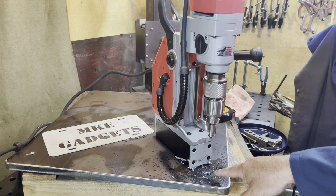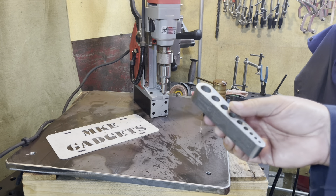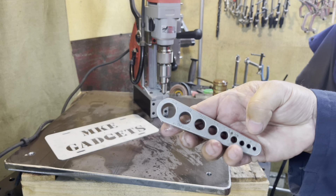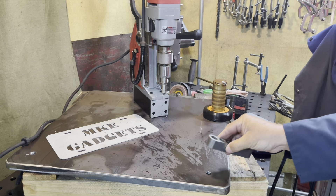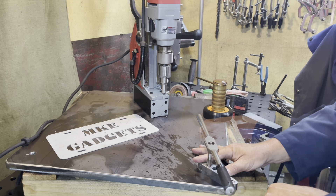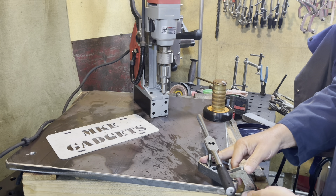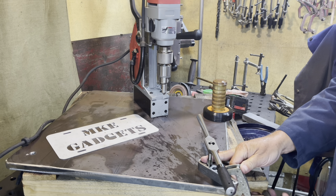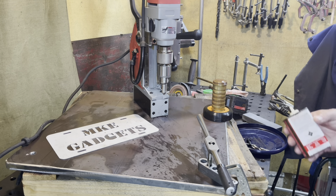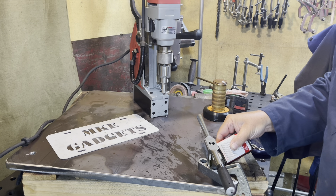It's always nice to add a nice chamfer there — it kind of helps your threads get going. I have this very handy tapping guide, and they go from five-eighths down to number six screws. Just place it over the hole the best you can, line it up, get your tap centered the best you can, and clamp it down. For this I like to use a little tapping oil.